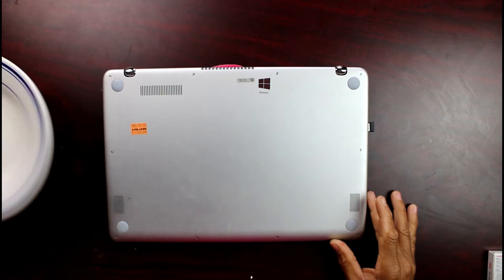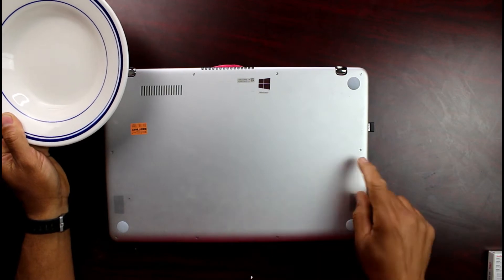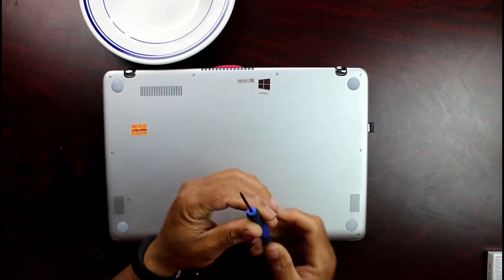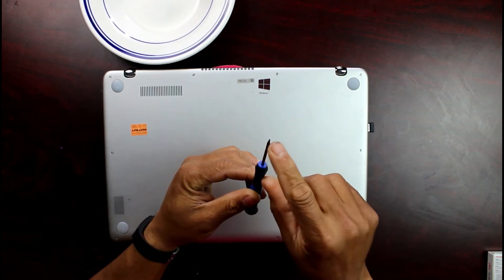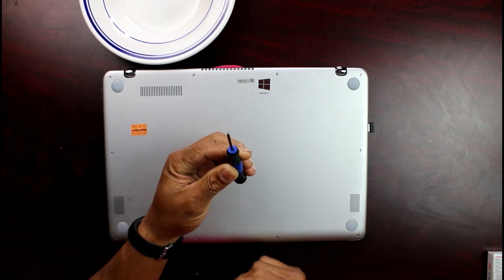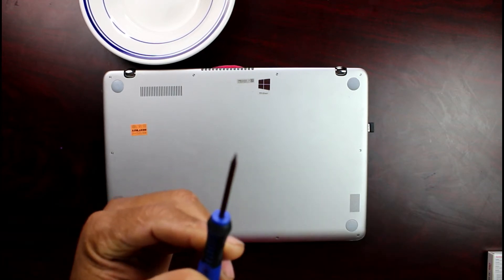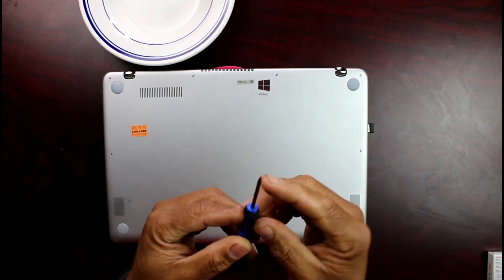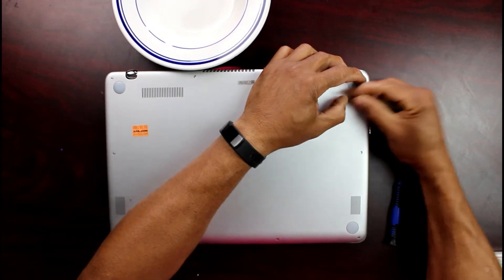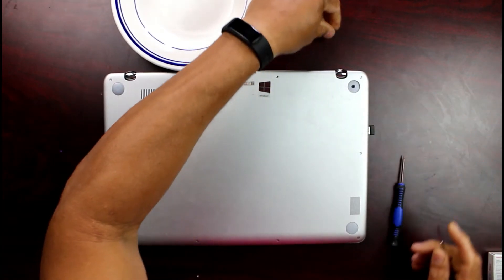I've got myself a plate to put the small screws in. I've set it on the ground so if anything falls on it you won't lose the screws. The type of screwdriver you want to use for this is a star-shaped screwdriver. You may have to go to Best Buy, Fry's, or somewhere similar to get that kind of screwdriver. You can see the star shape right here.